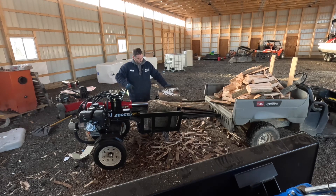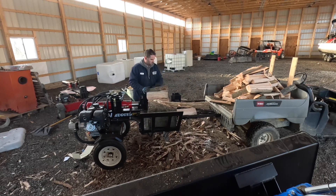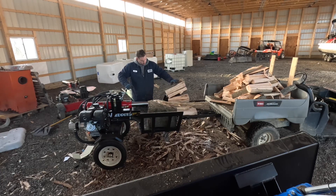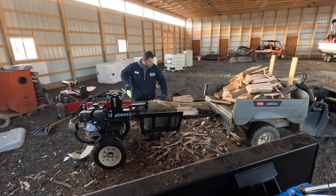My final thoughts on this piece of equipment: I'm pleased with it. I was capable of building it, but someone without mechanical experience might struggle to put this machine together — it took about two hours. I've also made a video of uncrating this unit and laying all the parts out and the final cost. Estimated around $5,000 for this unit, plus $300 in oil.